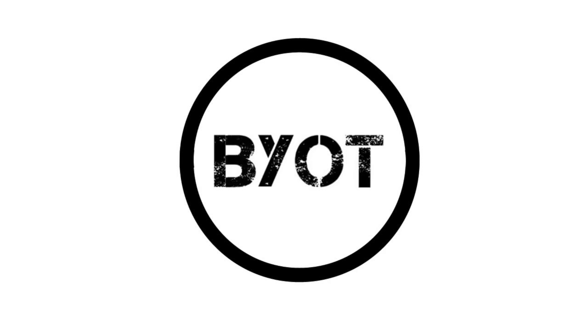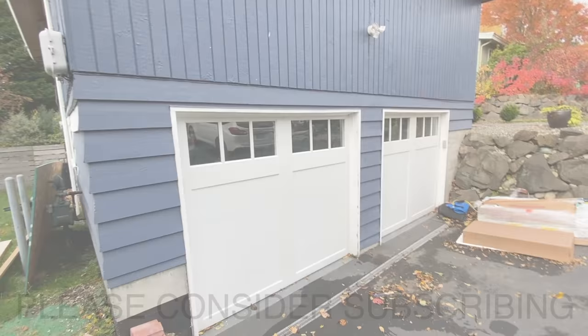Hello, Brent here with Bring Your Own Tools. On today's episode we are going to be installing this beautiful brick veneer. If you want to learn how to do it, keep on watching — let's start it now.